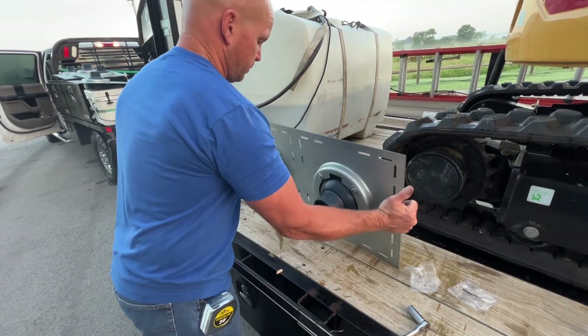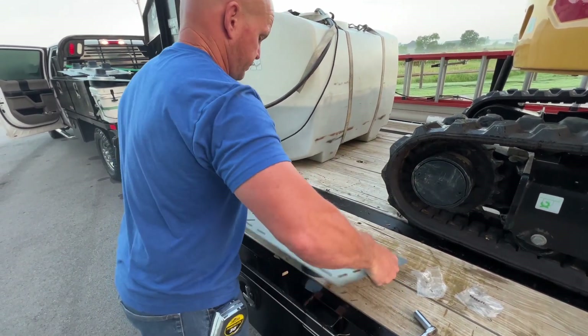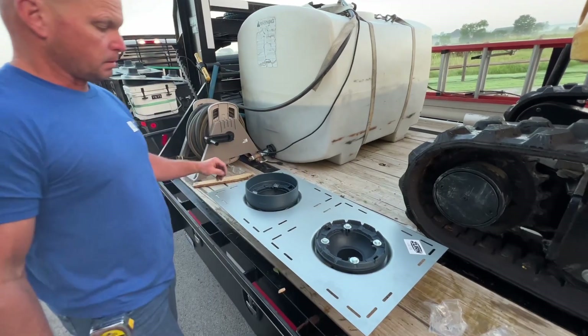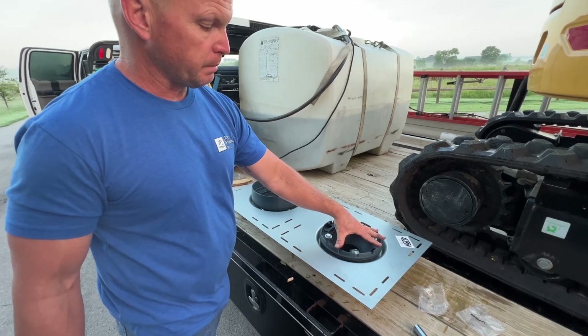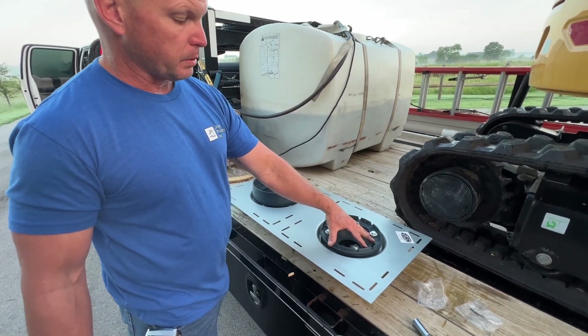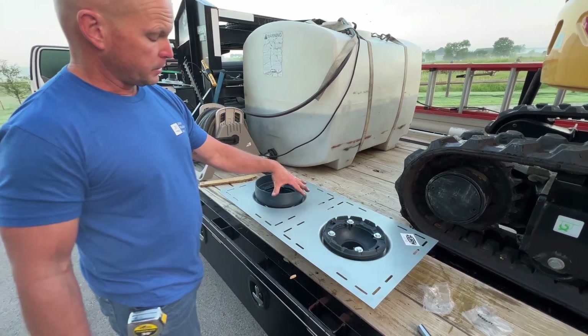So now you flip this over, and that's how it's going to be up on the roof. You've got your primary roof drain, and if this backs up or can't keep up, you've got your secondary.